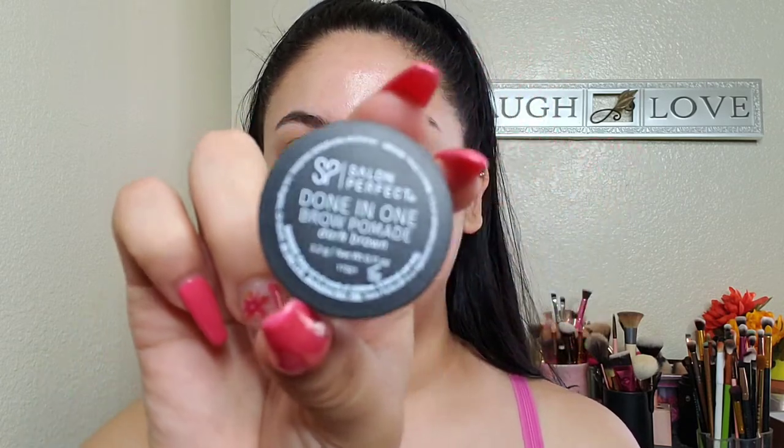Okay guys, so I'm going to start off by doing my foundation and I'm only going to do one brow because the skull is going to be on this side. For my brows, I'm using the Salon Perfect Brow Pomade. And then for my foundation, I'm going to go lighter than what my skin tone is, just so it can look more pale on this side.